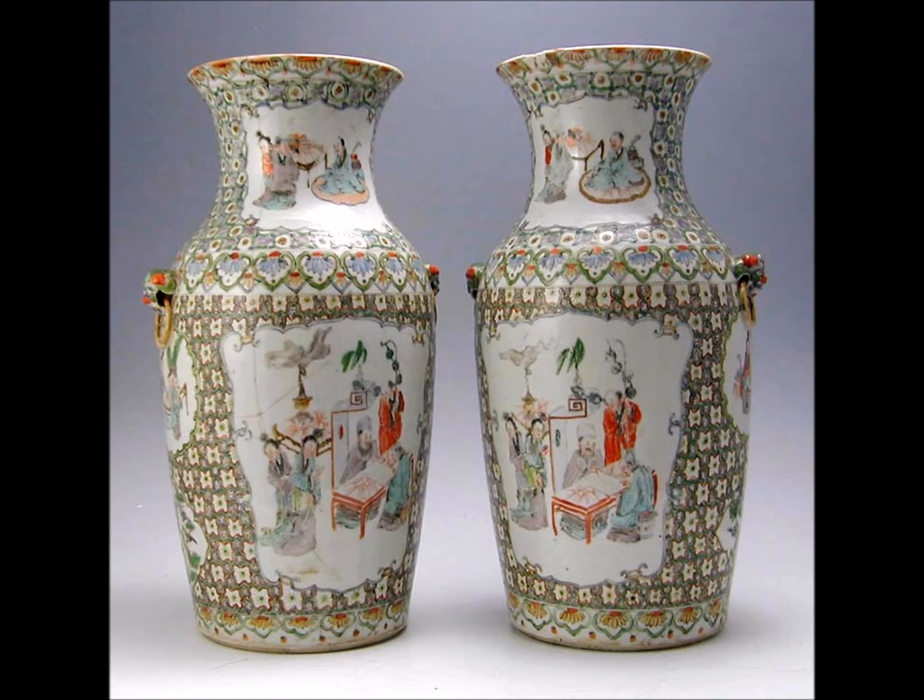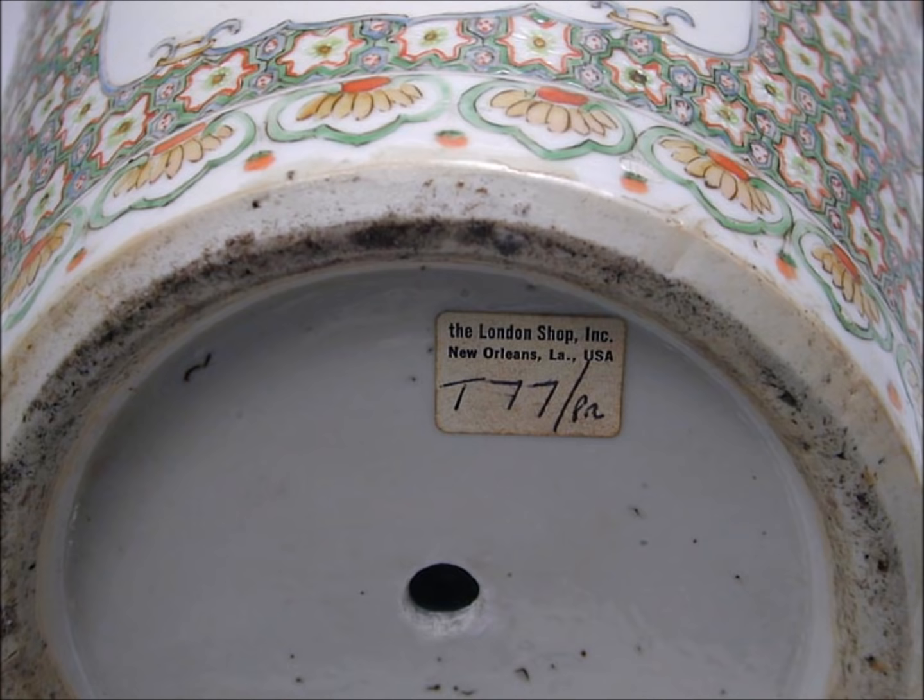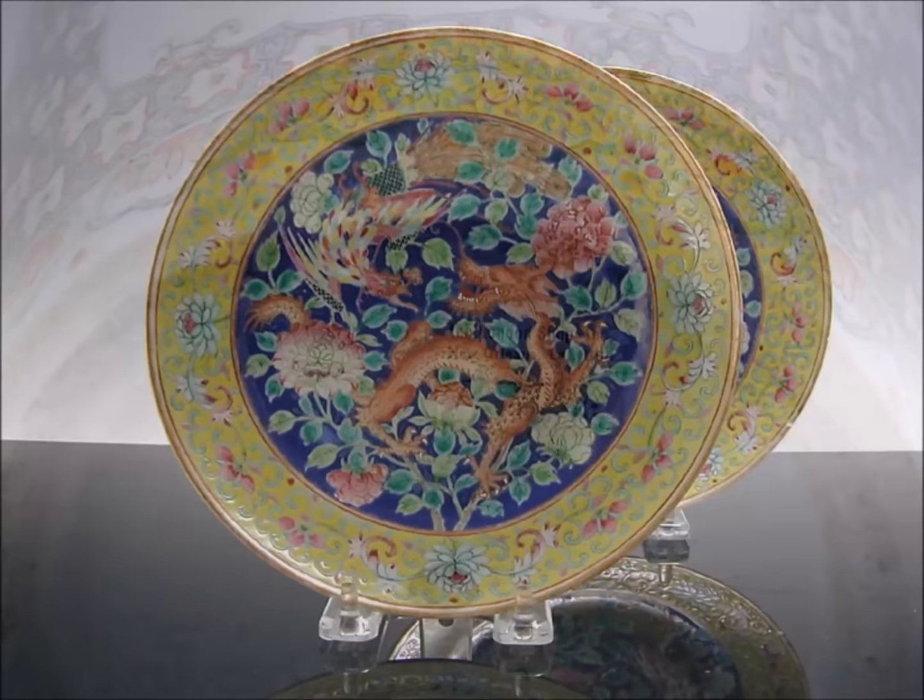Now we have a handsome pair of vases with a honeycomb pattern and open cartouches depicting interior scenes of scholars and their attendants with women looking on — lovely, very classical Chinese scenes. If you turn them over, this is what the foot will look like. Somebody had drilled these — they had been used as lamps at one point. But notice the paste: nice quality.